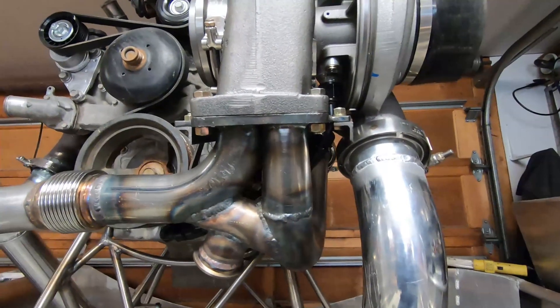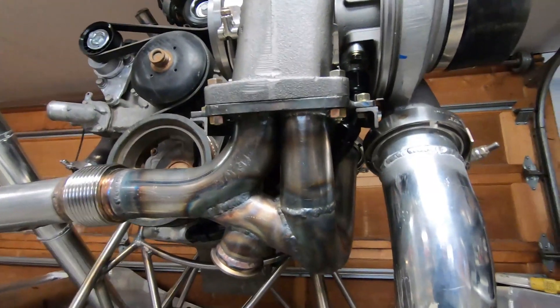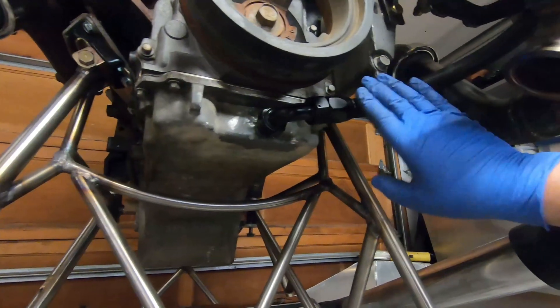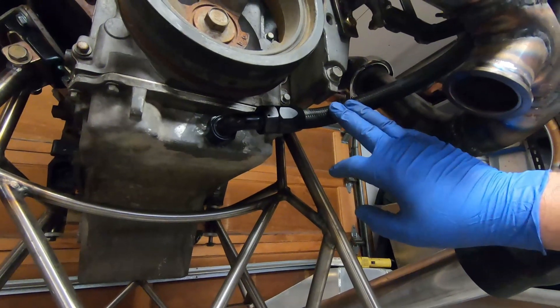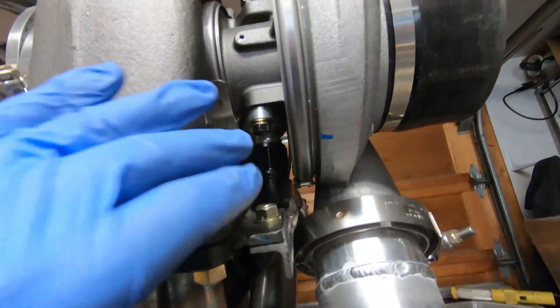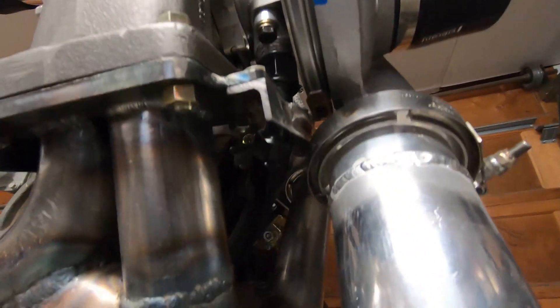Welcome back to the airboat build. It's been a while since I worked on it, so it's time to get back at it. Last time I welded that fitting onto the oil pan. Since then I've connected this AN fitting — I think this is a dash 12 AN fitting — so I put a 90 on it there, and I had to clearance the bracket a little bit, but anyway that's the oil drain from the turbo.